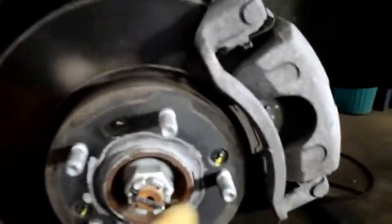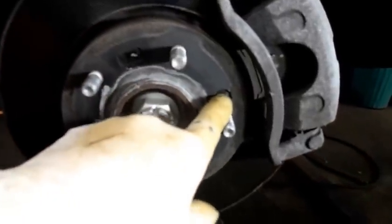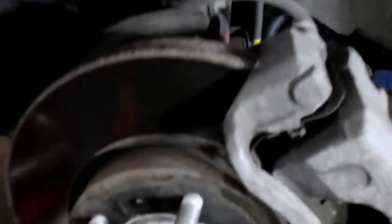Next thing we're going to do is take out the two Phillips head screws so we can remove the rotor. Sometimes they're pretty tight but I'll show you how to get them off fairly easily. This bolt up here we're going to take out to remove the caliper — it's a 14 millimeter, here and here — and we're going to relocate the caliper to the side. We're not going to leave it hanging; we're going to hang it by a piece of wire so it doesn't dangle on the brake line.